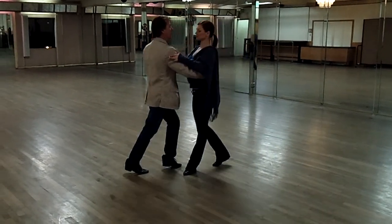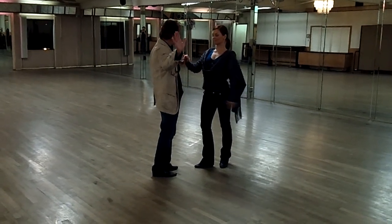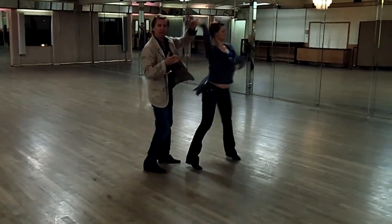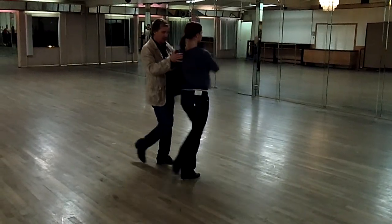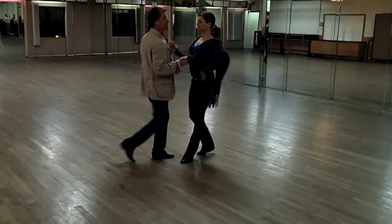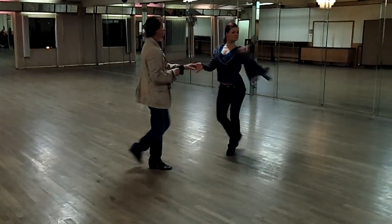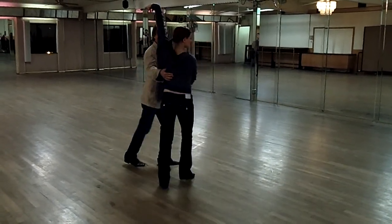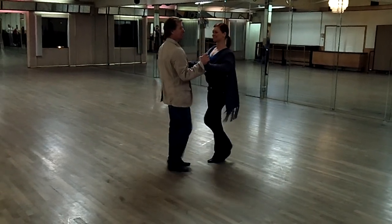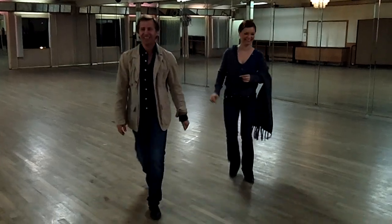Now next week we're going to work on the in and outs. Just like the cuddle, except leaders — this hand is going to go on her shoulder. This is called the in and outs, and you go get her at the end as well. So I'll give you a little preview. 1, 2, 3, 4, 5, 6, 7, 8, 9, 10, 11 — together. 1, 2, 3, 4, 5, 6. We take two. Thank you.